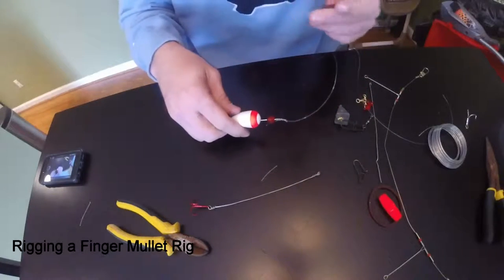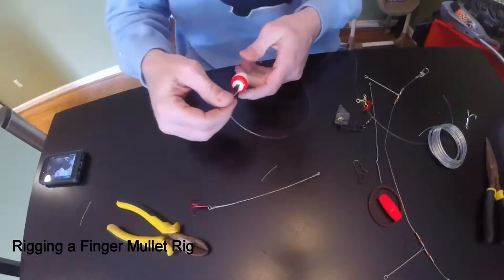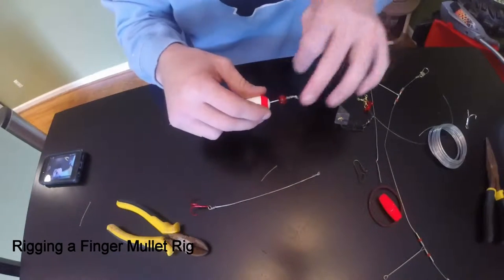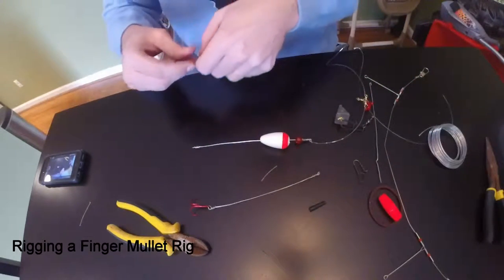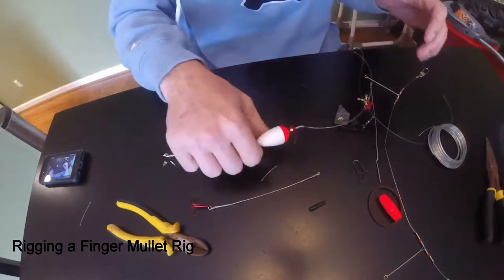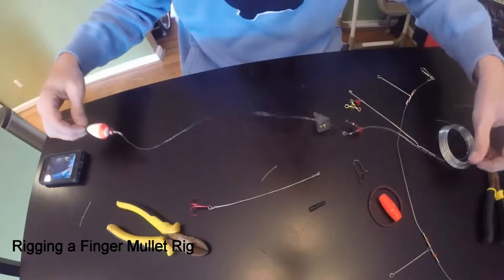If you want to keep it where your float doesn't move, you've got your float stopper that comes with your pack of cords — you can easily slip it in there and it'll hold it in place and it won't move at all. Push it all the way down. Then you're going to attach your treble hook in the back — it goes right in and right out. And there you go, you've got your mullet on there, attached to the fish finder rig. Very, very simple to make.